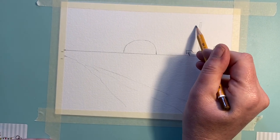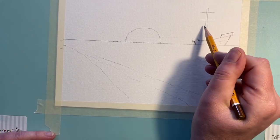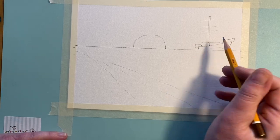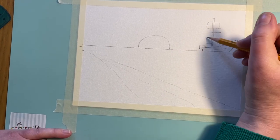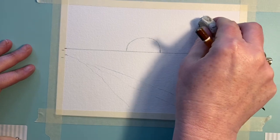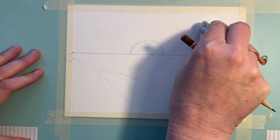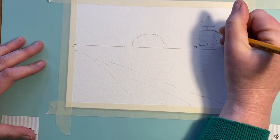The next thing we're going to do is add in some sails — I want to keep it very simple. One, two lines and then a slightly bigger one underneath. Make sure that these sort of curve in that traditional pirate way, and then I'm going to rub out the mast lines which I put in very lightly underneath. You can see it's definitely starting to look a little bit more pirate ship-y.